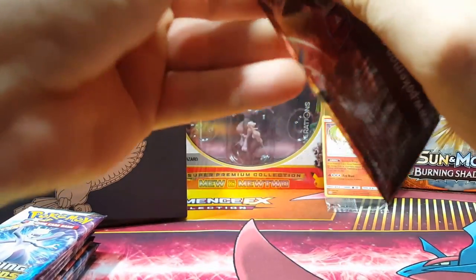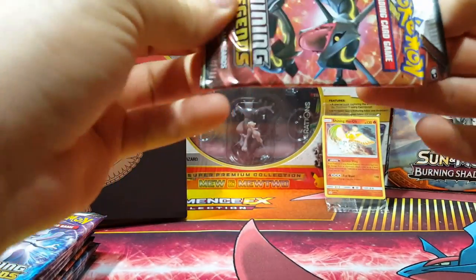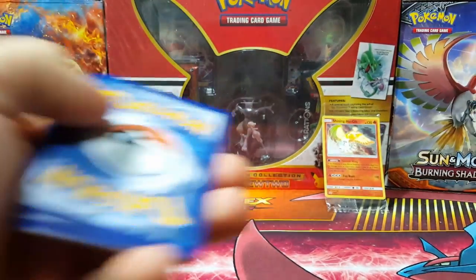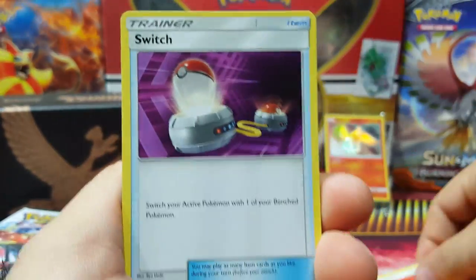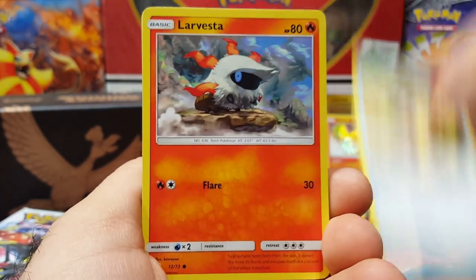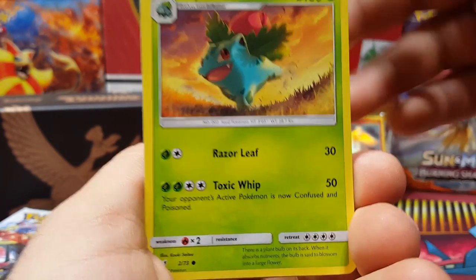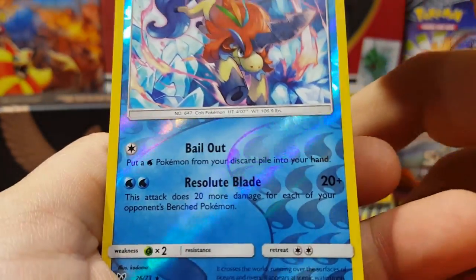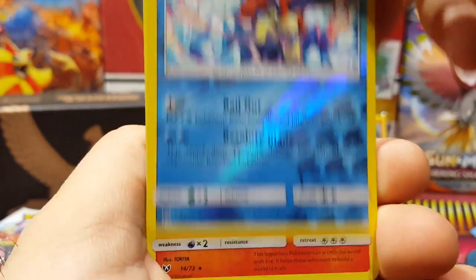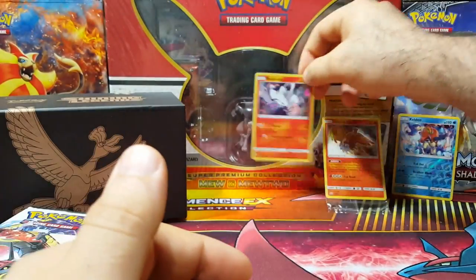Let's hope we get some awesome pulls. Starting with the Rayquaza pack first. I love these new packs — they're a lot easier to open. Let's see: Fire, Switch, Float Stone, Soul Energy, Retrieval, Larvesta, Litten, Shroomish, Quilfish. Ivysaur looks awesome in this! Caldeo is a reverse rare — looks pretty cool. And we get a Reshiram holo — the pattern is super nice on this as well.